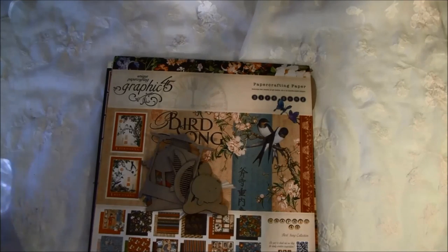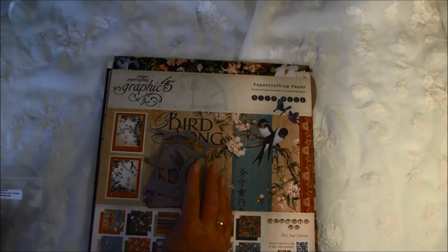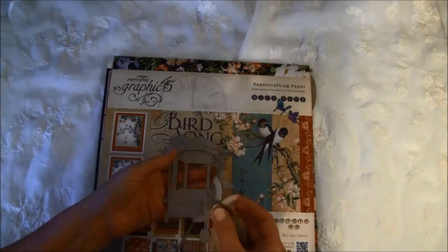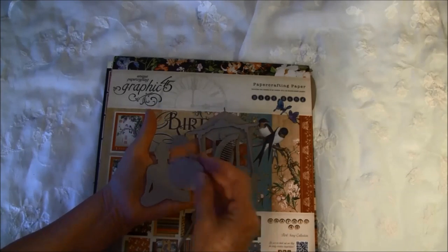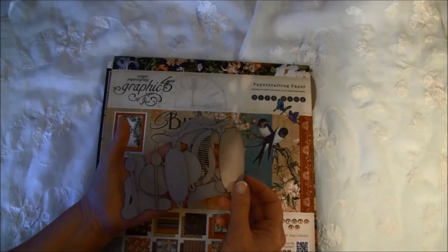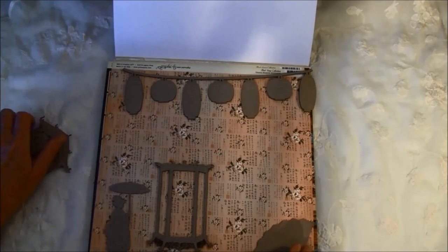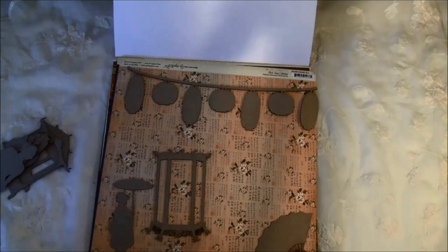Here are some laser cut pieces from Gina Design — it's the Ornamental Shape Set — and this really goes well together with the Bird Song collection. Here are Asian houses, some combs, the Buddha and lantern. There were more pieces in the packet so I laid them down and just had to try it out. This goes so well together and you can make a whole layout from it — all this comes in one pack. I really love that.